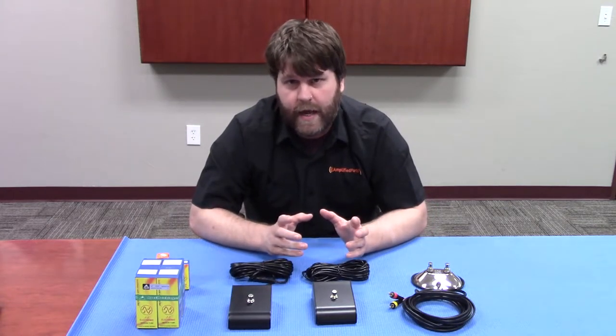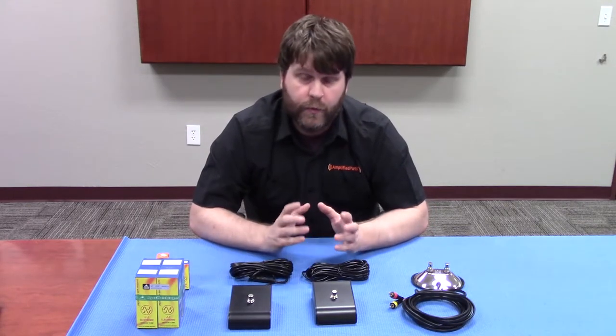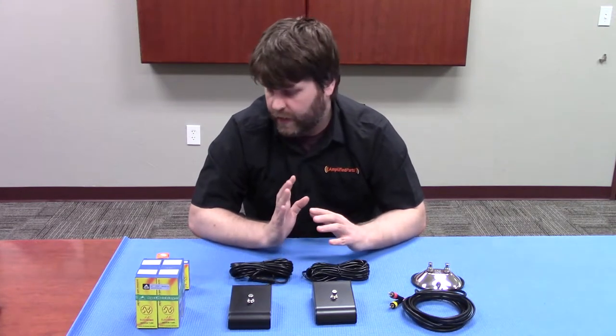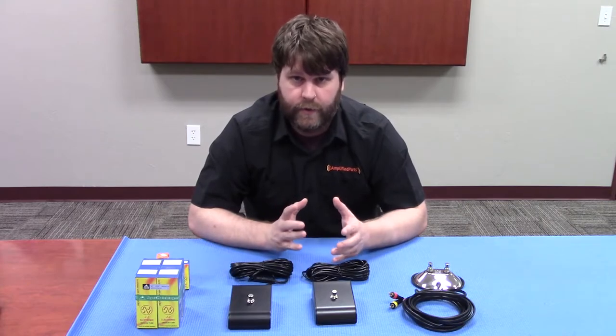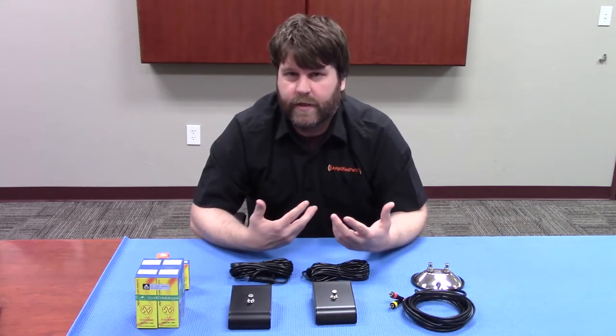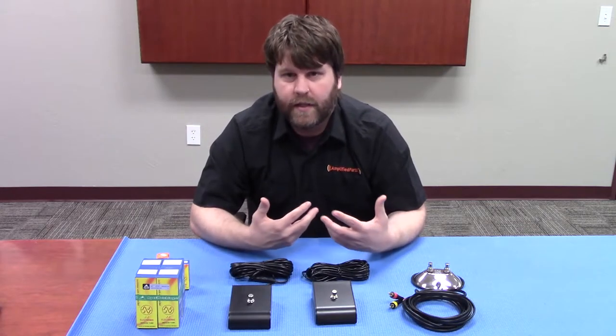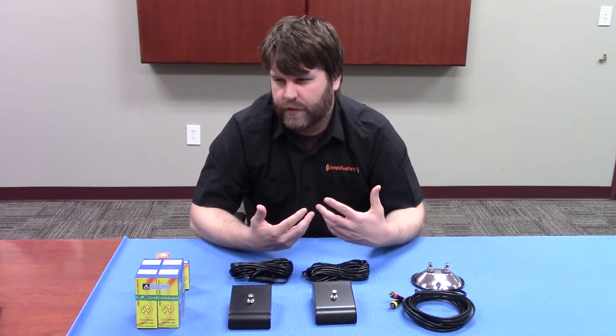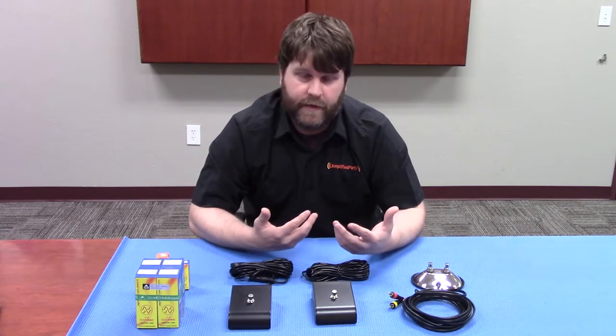The second question that we get asked a lot is: do we test for balanced triodes on preamp tubes? The answer is no — we do not test for balanced triodes on preamp tubes internally. We've talked to a lot of amp guys, and the general consensus is that for most guitar amps, having a balanced triode is not super necessary in the phase inverter.